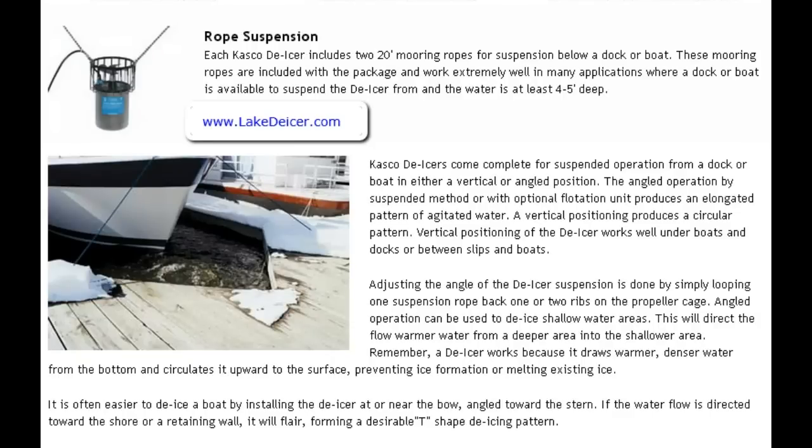Our de-icers are compatible for suspended operation from the dock or boat either in a vertical or angled position. By changing the lengths of the rope you can determine a different angle. The angled operation produces an elongated pattern of agitated water, while vertical positioning — meaning pointed straight up — produces a circular pattern.